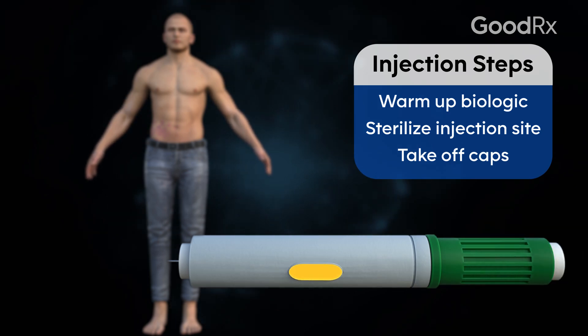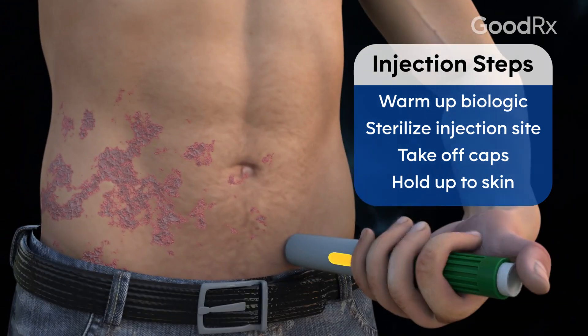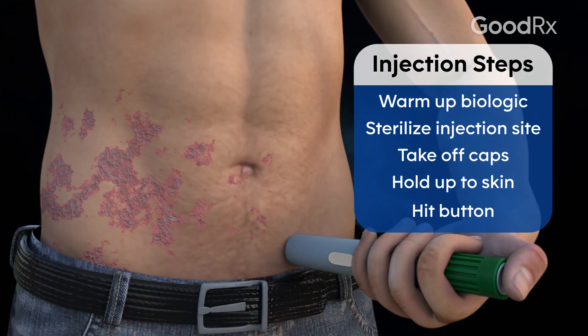Take the pen, remove the cap off one end and the cap off the other, and hold it up to the skin as you pinch it slightly. Press a button and it injects for you. Typically at the end you'll hear a click and you know it's done, and that's it.